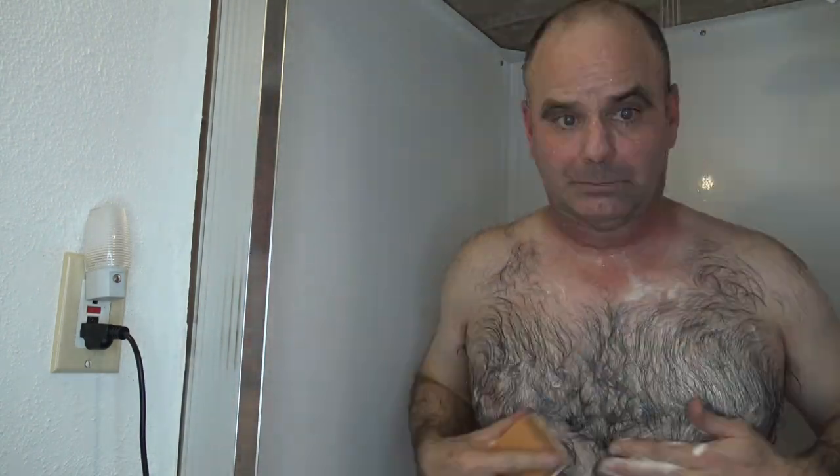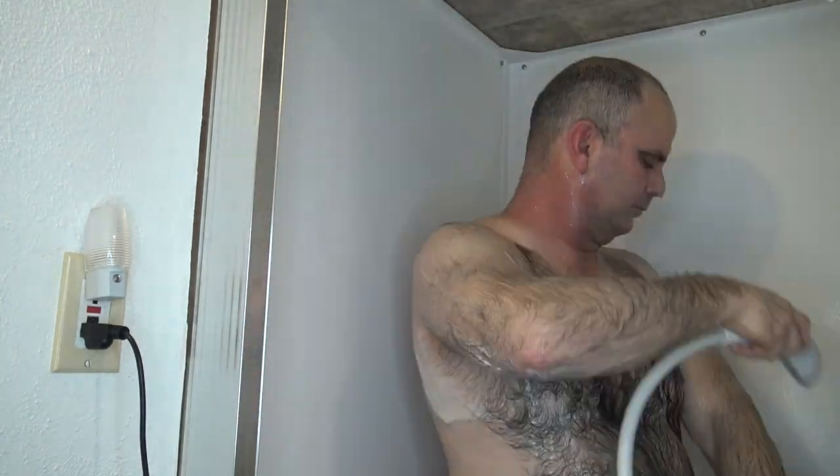So here we go with the Duke Cannon Bay Rum. I really like the feel of these bigger bars as well. I think the winner is definitely the Duke Cannon Bay Rum. It has kind of a sweeter, stronger smell, so I'm going to go ahead and finish my shower.